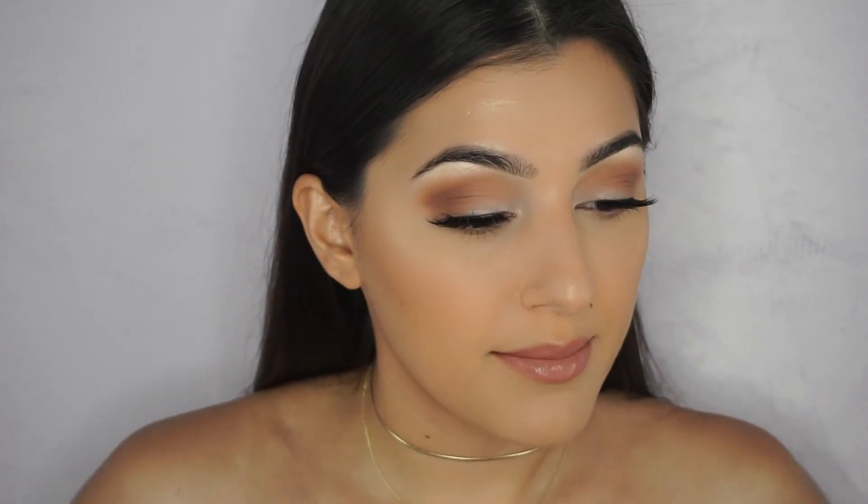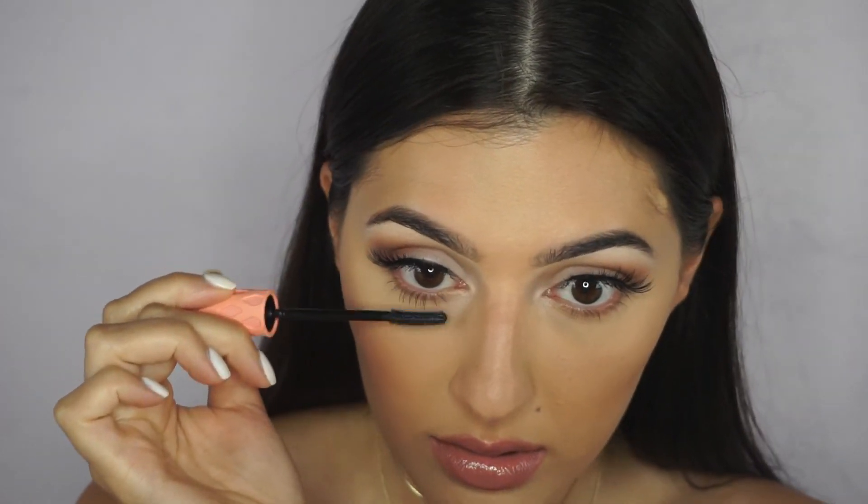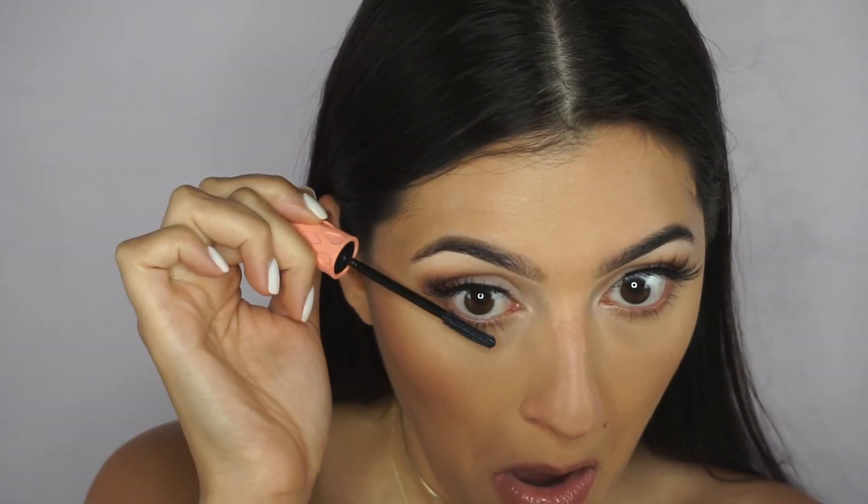Now I'm applying my bottom mascara. I'm taking The Roller Lash by Benefit and giving them a nice coat. This is the final look — I hope you guys liked the video and found it easy and helpful. If you liked it, don't forget to give it a thumbs up, subscribe to my channel, and hit that bell for post notifications. I'll see you next time.